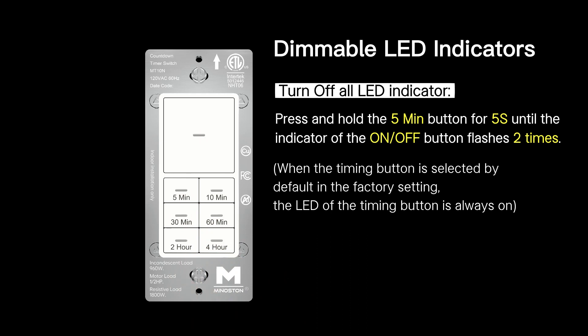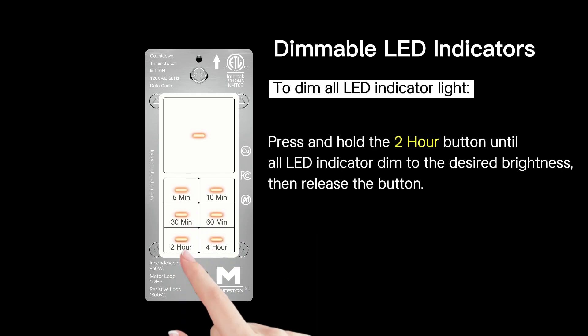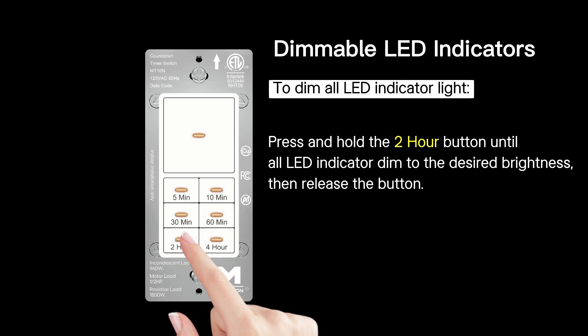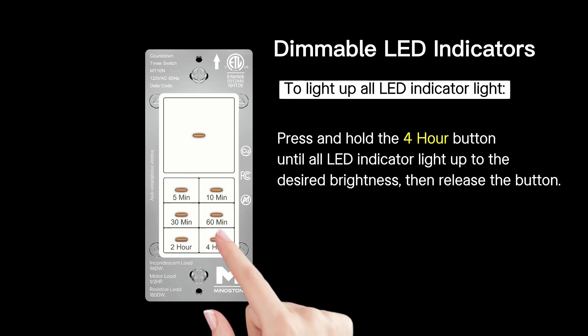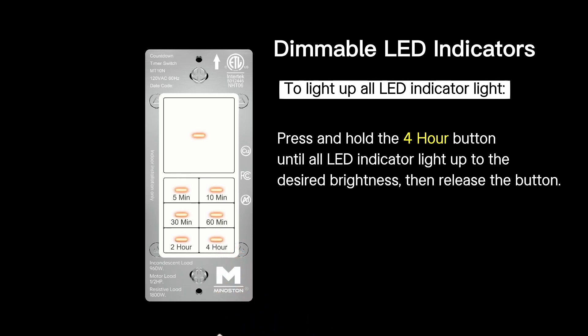To dim all LED indicator lights, press and hold the 2-hour button until all LED indicators dim to the desired brightness, then release the button. To light up all LED indicator lights, press and hold the 4-hour button until all LED indicators light up to the desired brightness, then release the button.